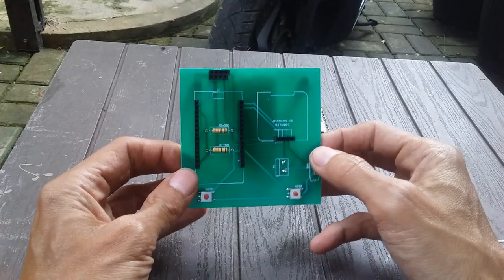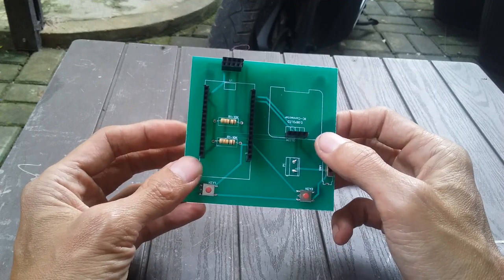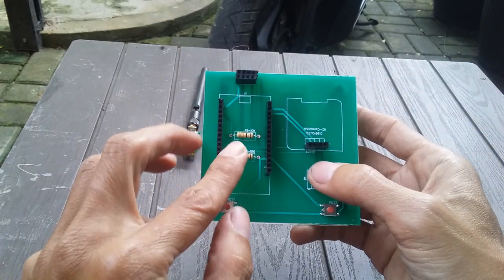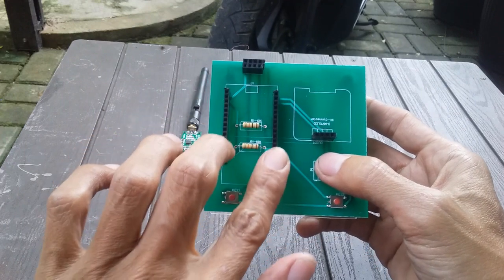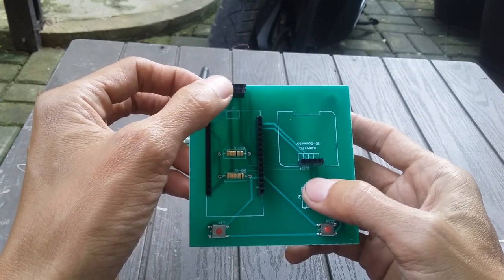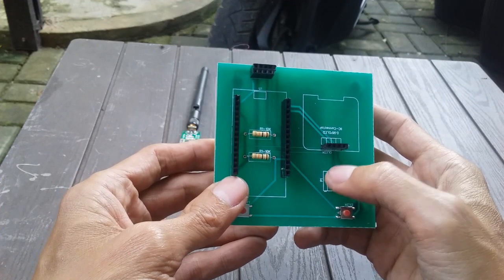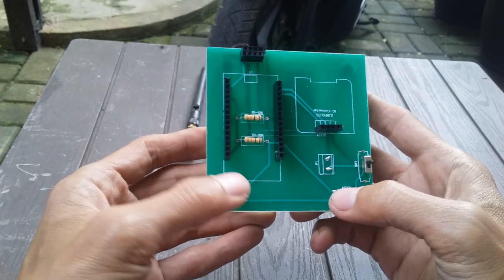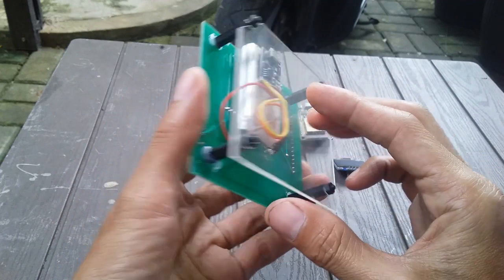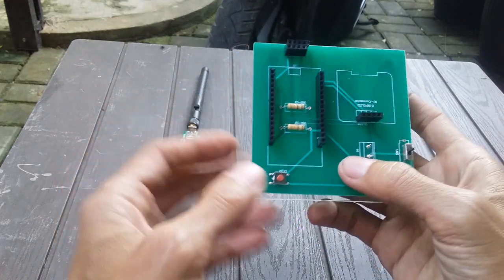Di part ini pertama gue kenalkan ini adalah PCB yang coba gue rancang. Nanti juga gue share filenya supaya teman-teman bisa juga buat PCB macam ini. Di sini adalah tempat ESP32-nya, kemudian di sini tempat untuk CC1101, kemudian di sini OLED, ini tempat baterainya plus dan min, kemudian ini ada switch-nya, ada Q1, Q2. Ini lebih simple karena nggak perlu banyak kabel - di sini cuma ada kabel untuk baterai yang kita hubungkan dengan PCB ini.